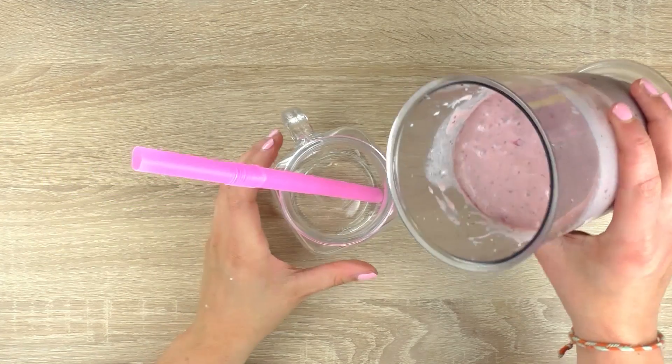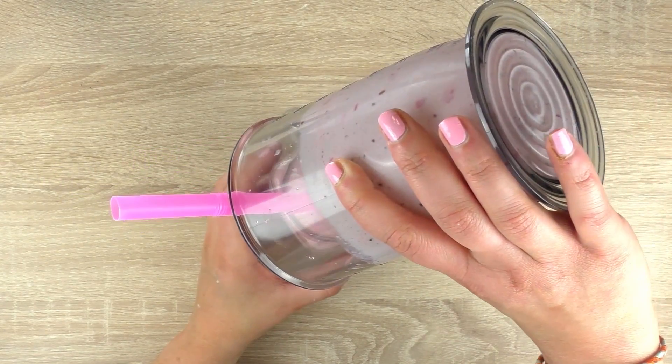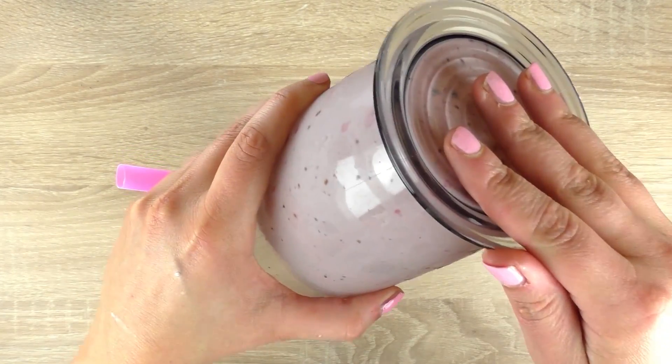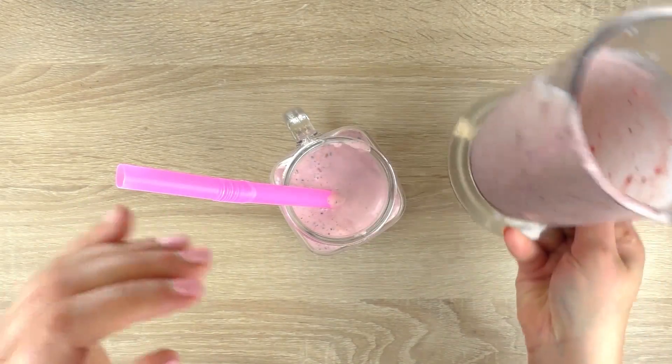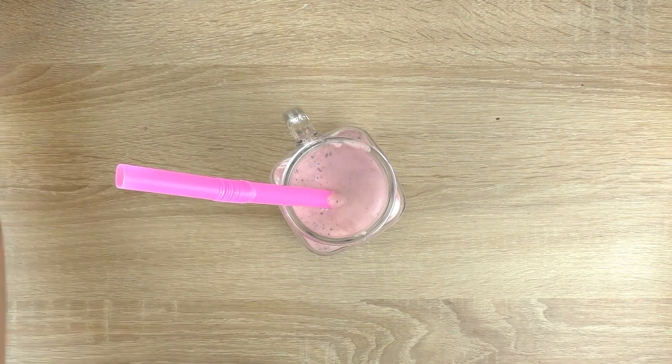We'll pour it in our glass. And some whipped cream on top.